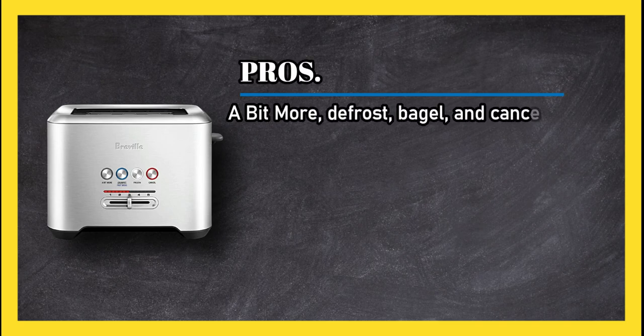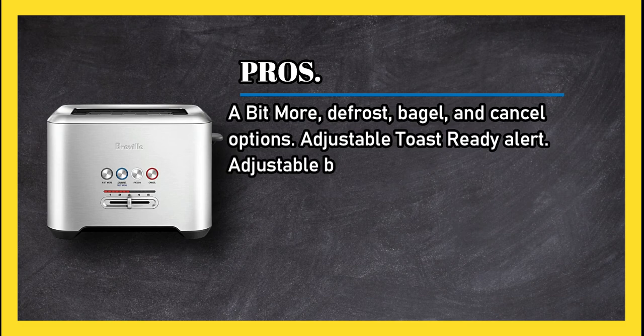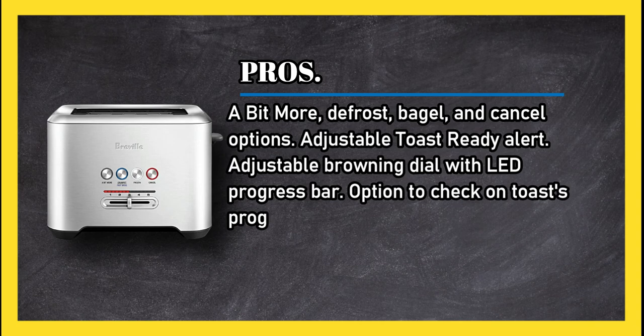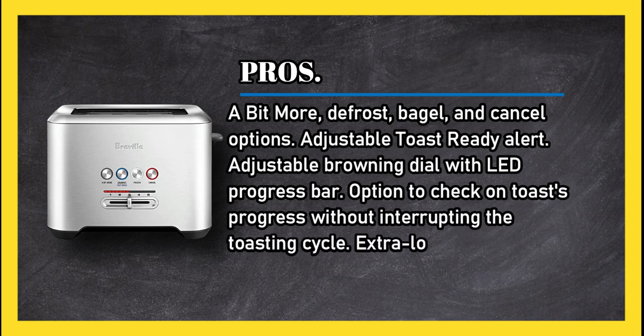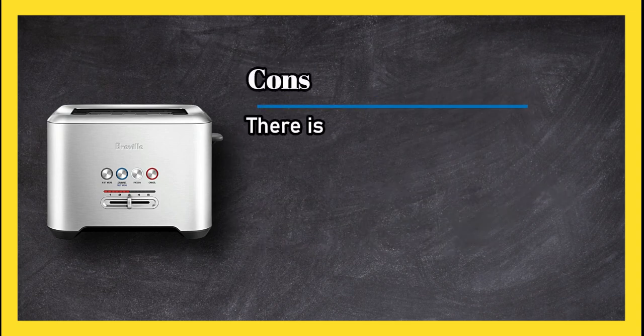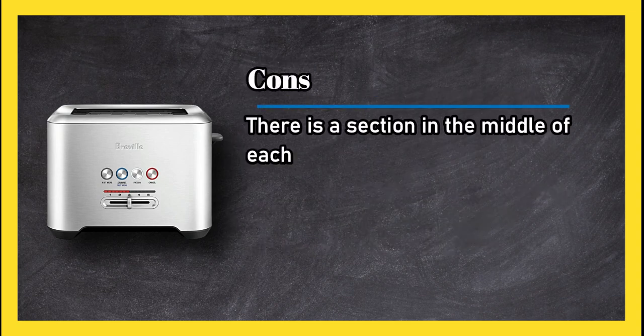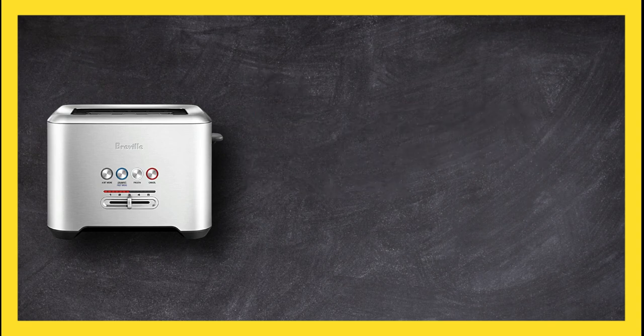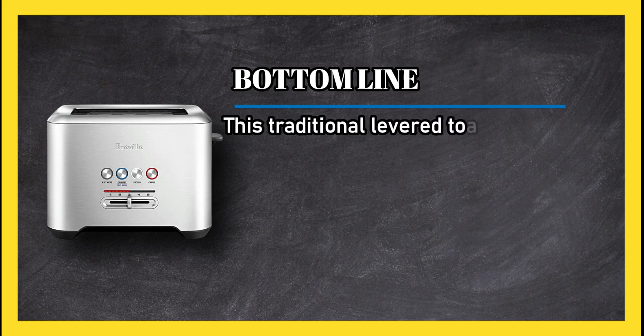At number two: Breville The Bit More 2-Slice Toaster. Pros: a bit more defrost, bagel, and cancel options; adjustable toast ready alert; adjustable browning dial with LED progress bar; option to check on toast's progress without interrupting the toasting cycle; and extra long slots. Cons: there is a section in the middle of each slot that doesn't have any heating element.